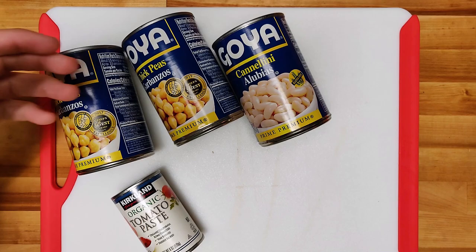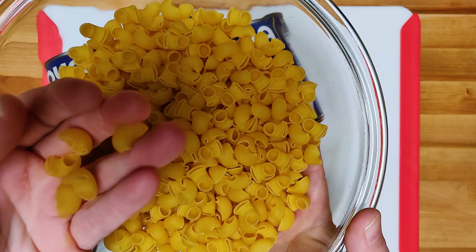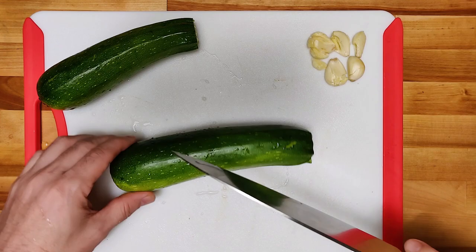This one has zucchini, garlic, two different types of beans — chickpea and cannellini. This little pasta, but any little pasta is great for a dish like this. This one's called pipetti by Barilla.